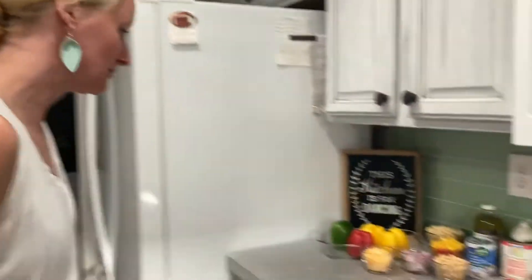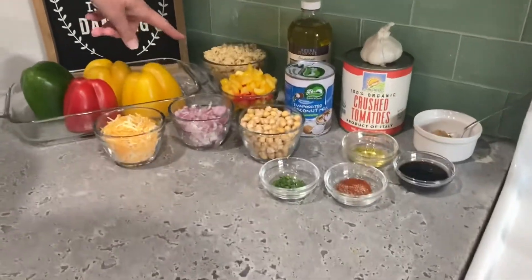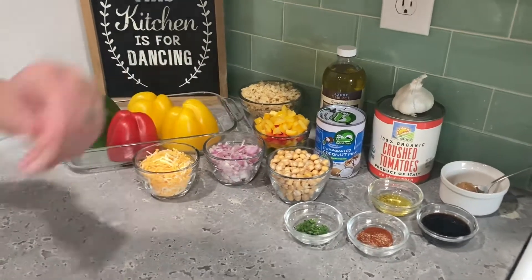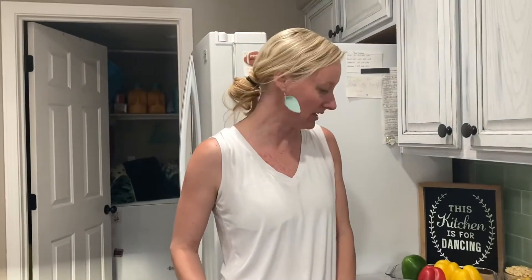These are my ingredients. Most of this is from Queen Eats. I'm going to start with rice — I'm going to do brown rice. This is rice of your choice; I like the brown rice. We're going to stuff a few peppers with it, and these are the ingredients we're going to use to make it happen, so you can check your recipe card to see everything that you need.